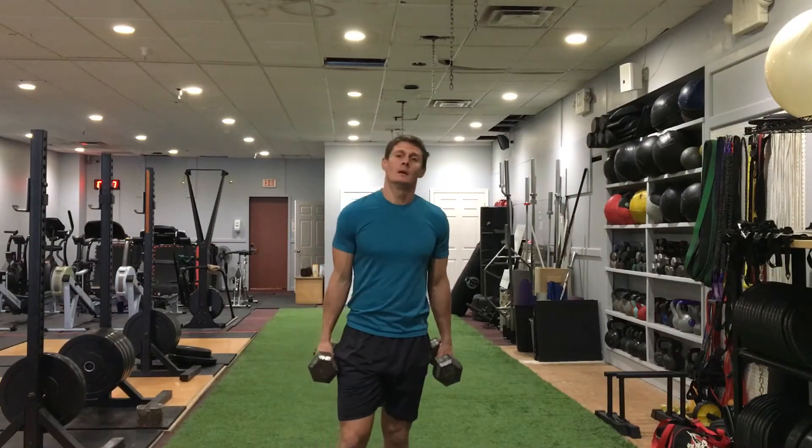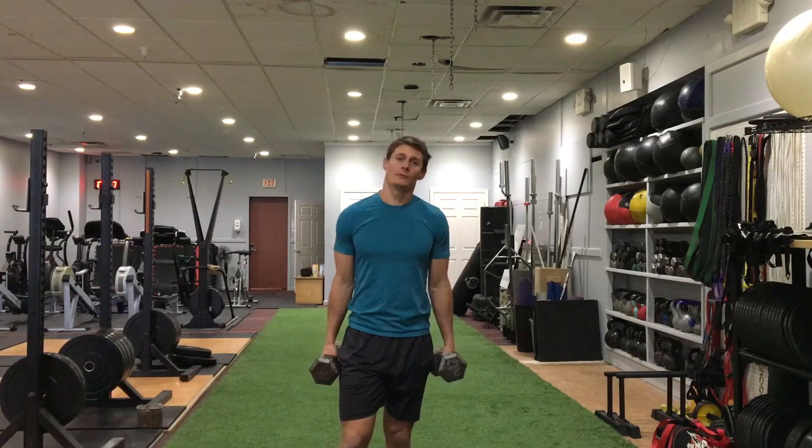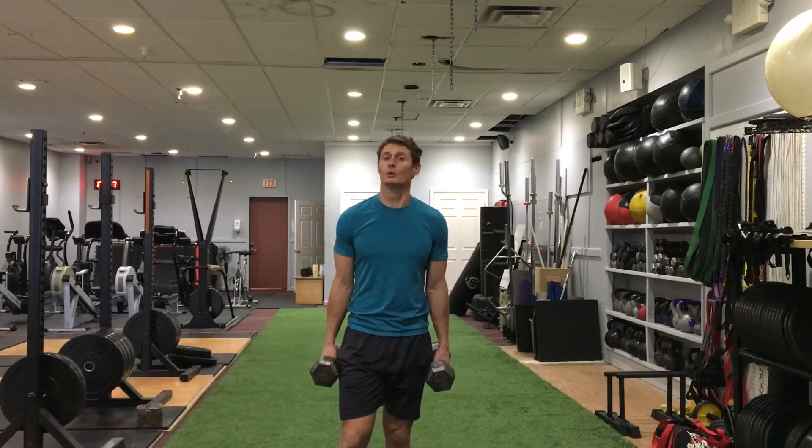Dumbbell rack carry. I could use just one, but for this demo I'm going to do two dumbbells.